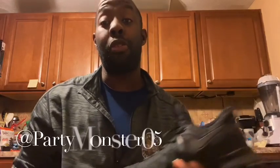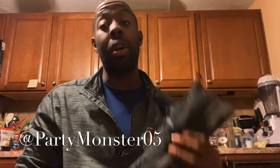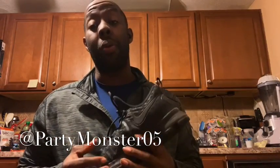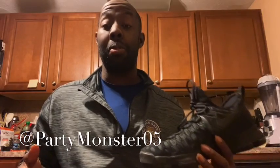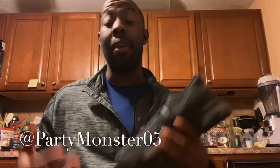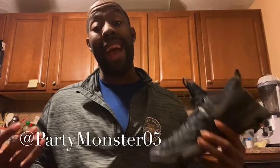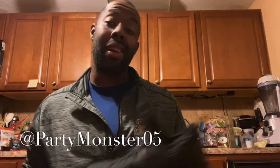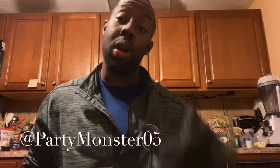That's gonna do it for this performance review. Let me know what you guys think in the comment section below — do you guys want a pair of these, how do you feel about them? Definitely share this video with a friend, and if you guys feel the vibe you can hit subscribe. You can follow me on Twitter at partymonster1 and on Instagram at partymonster05. Until next time, remember: party on, peace.